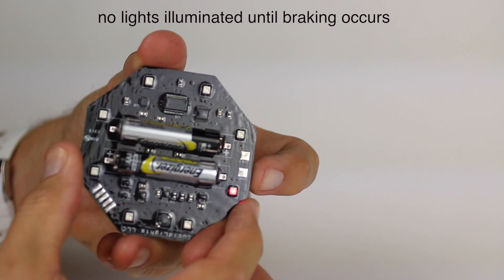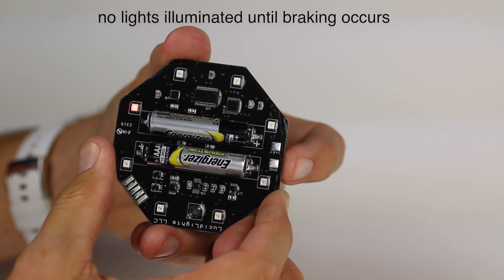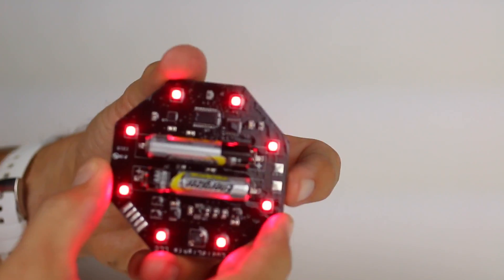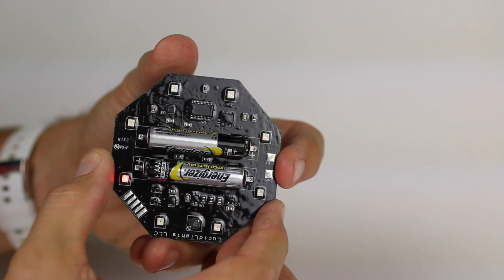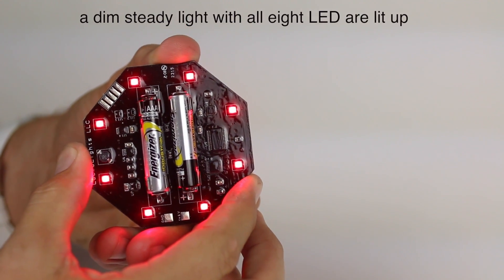The third option is no lights illuminated until braking occurs. And finally, a dim setting where all LED lights are lit up.